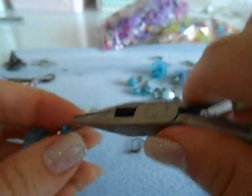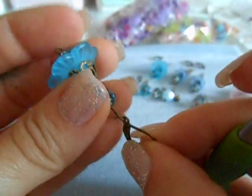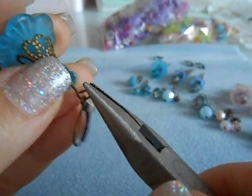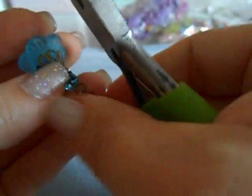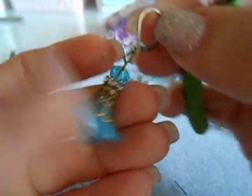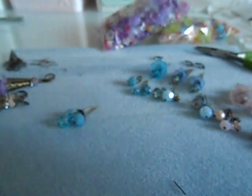Let me go ahead and open this up and we are just going to put on the lever back now and close it. This is what I chose to use — you can use fish hooks on these as well. You don't have to use these ones; I just prefer to wear those.